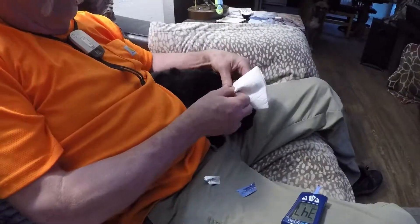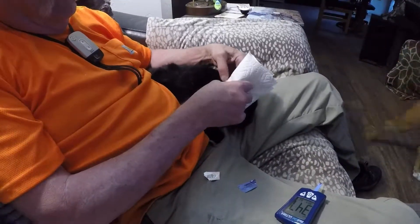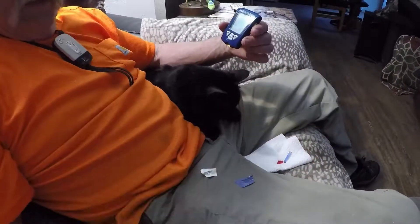Take a little paper towel and rub it on there. He's ready for his two units of insulin. Just remove the strip and you're done.